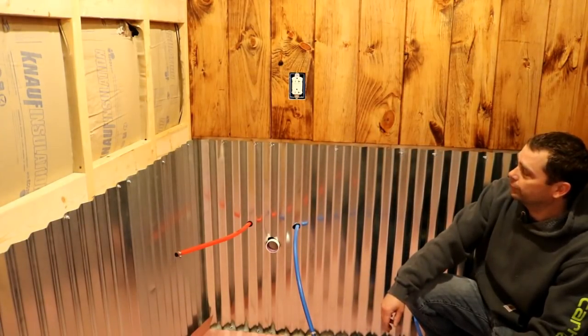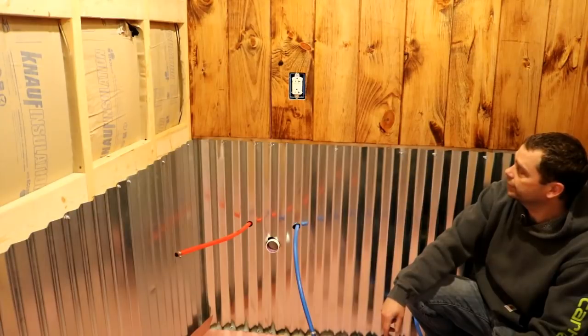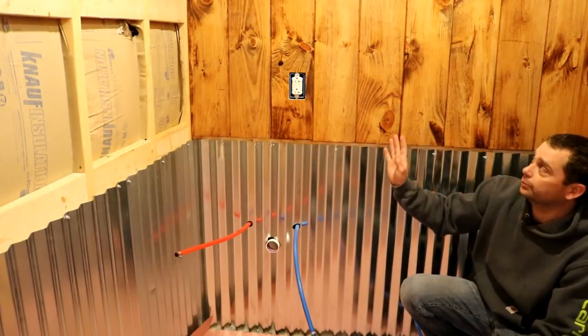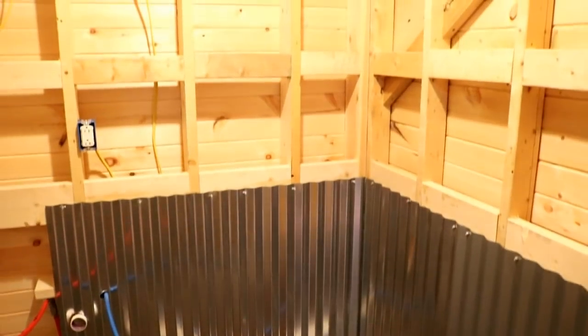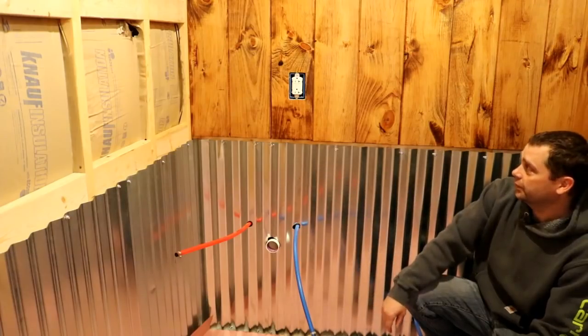We did kind of pre-cut those so everything just went up pretty easily. I just had to cut out for the electrical and the notches for the beams. To put these on vertical, we had to put studs horizontally in the walls around every 16 inches so that we had something to glue and nail to when putting these up.